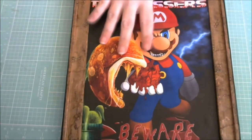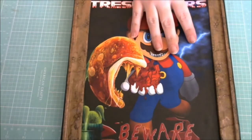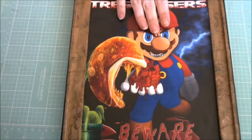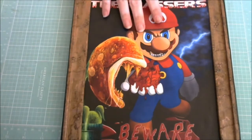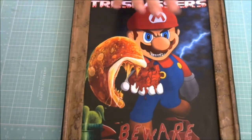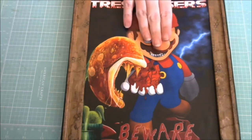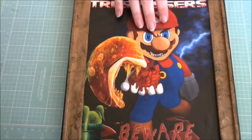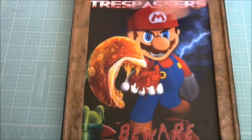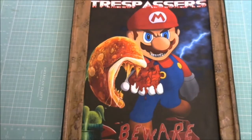He really loves gaming — he plays video games constantly — and he loves Mario Brothers and stuff like that. So it's actually kind of a joke. He has four brothers and sisters that live in the house with him, so he gets a lot of people creeping and trespassing in his room. So this is kind of a joke for that.